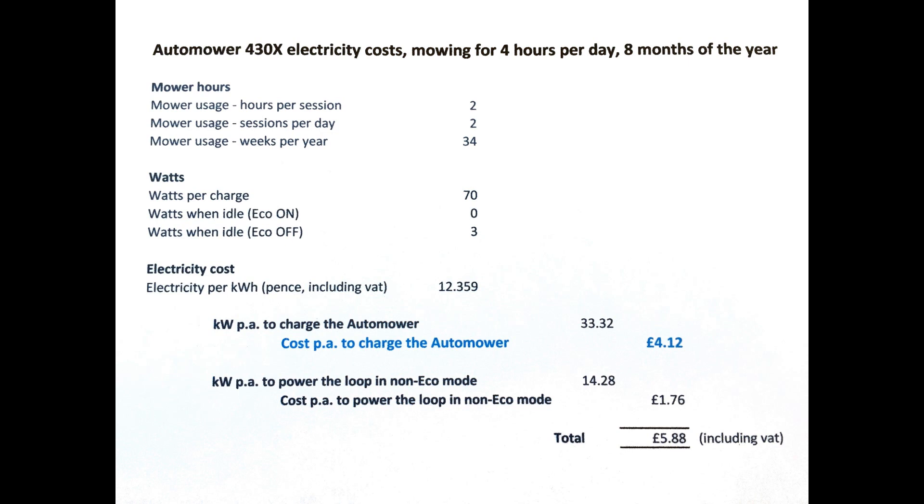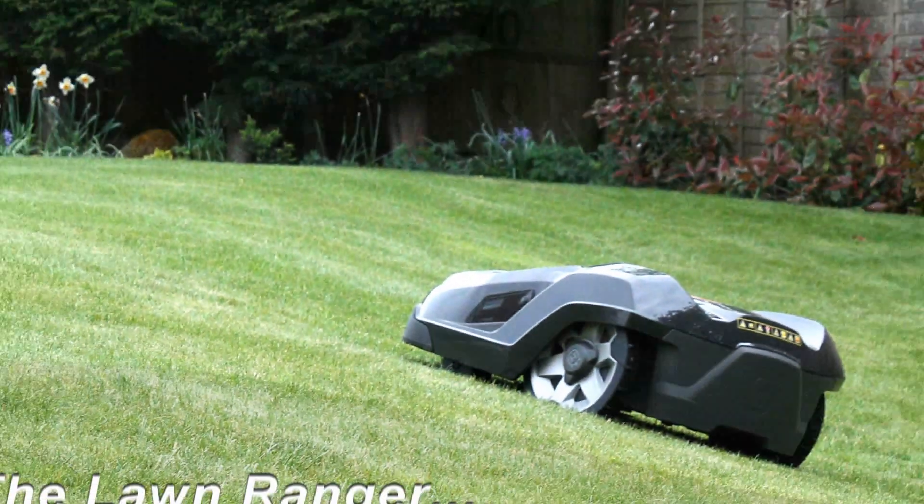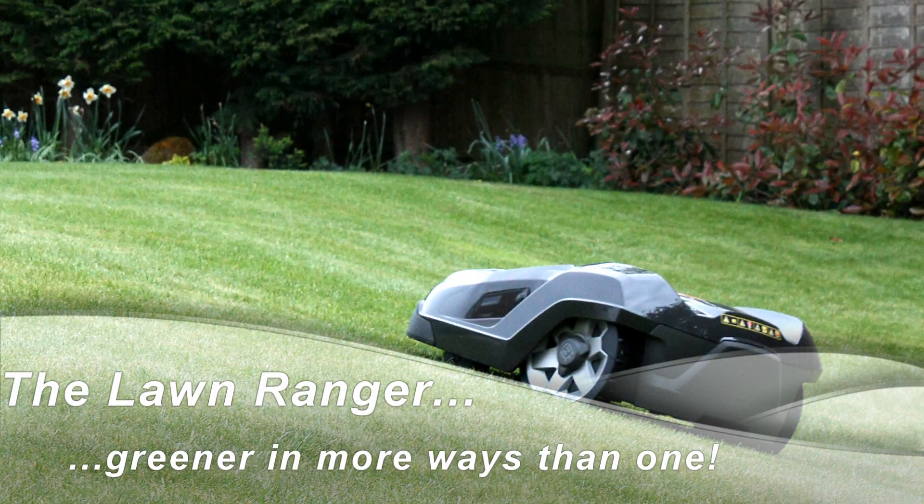So electricity cost is trivial, especially alongside other running costs such as blades, servicing, and every few years a new battery. I hope that's vaguely helpful. It's been fun getting the numbers together. I imagine someone will find fault with my logic — I'm all ears.